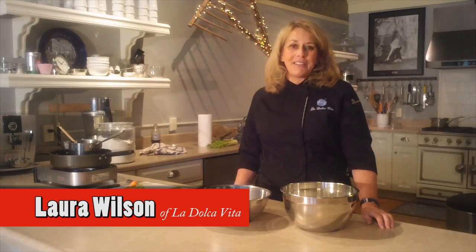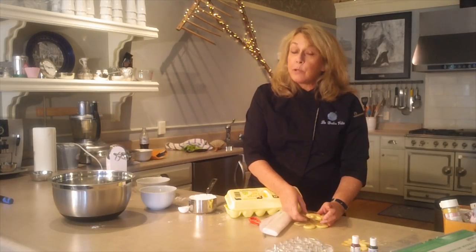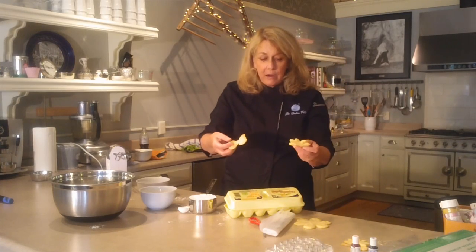Hi, I'm Laura Wilson from La Dolce Vita. We've pulled our cookies out of the oven and let them cool completely. Here they are.